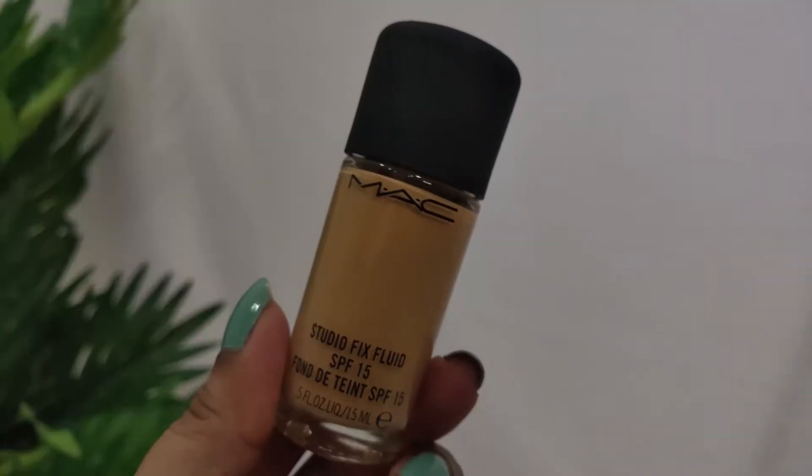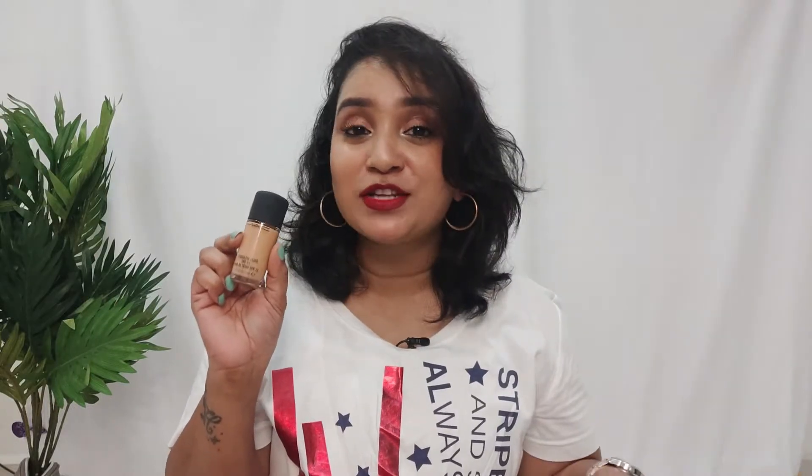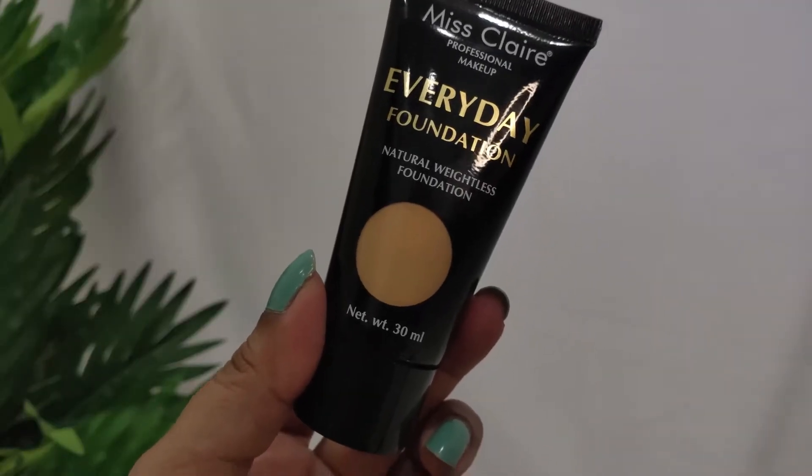The second product is again a popular MAC best-seller — the MAC Studio Fix Liquid Foundation in shade NC37, mini version. It's every bride's dream for their big day. The dupe I have is from Miss Claire — the Miss Claire Everyday Natural Weightless Foundation in shade 05 Natural.